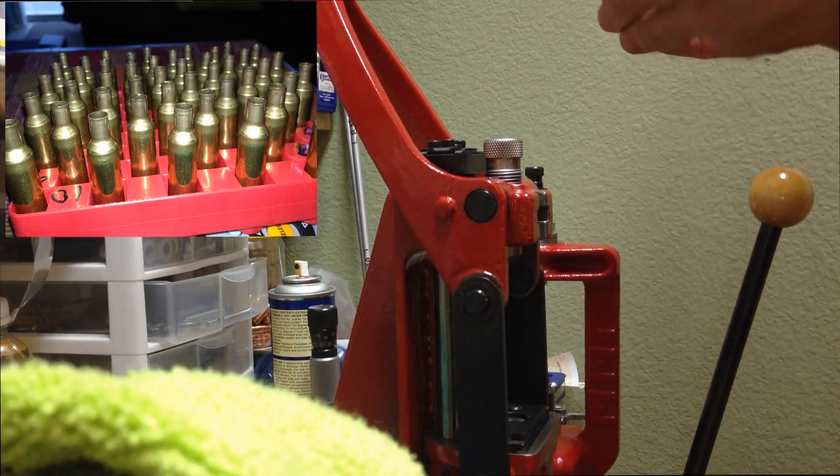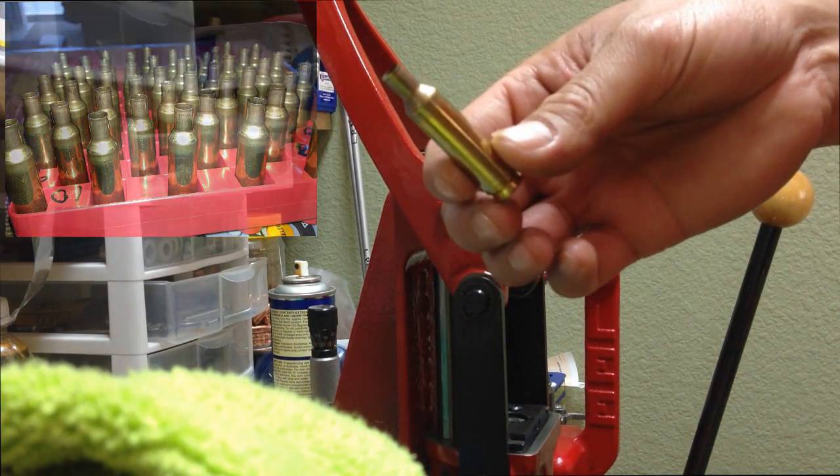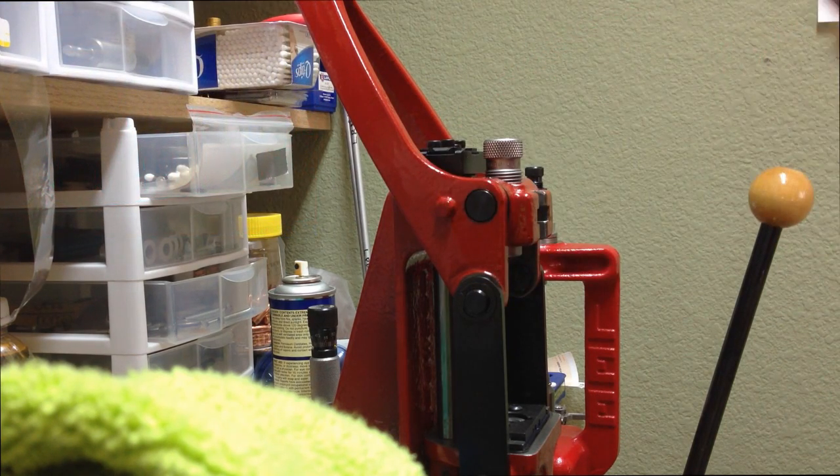After using the 6.5 Creedmoor die, it should look like this. Now trim the cases.